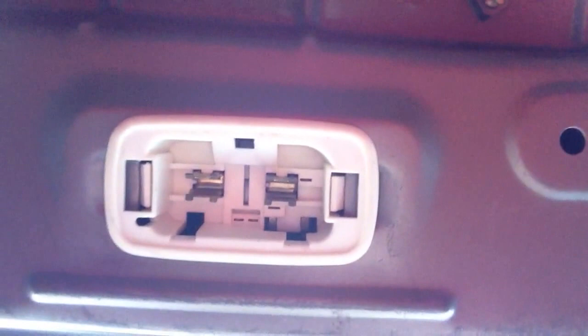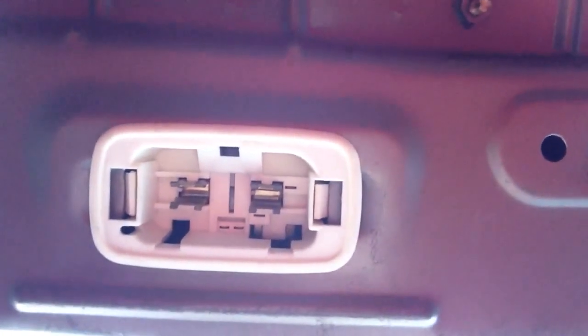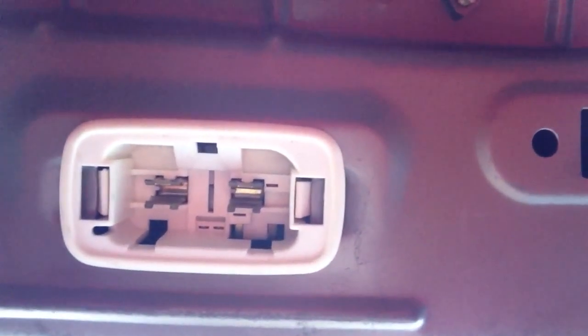Now this light is still good so we're not going to replace it, and I don't really care if there's an LED light back here right now. Maybe when this one burns out I'll get an LED, but the process to install the light is just the reverse.